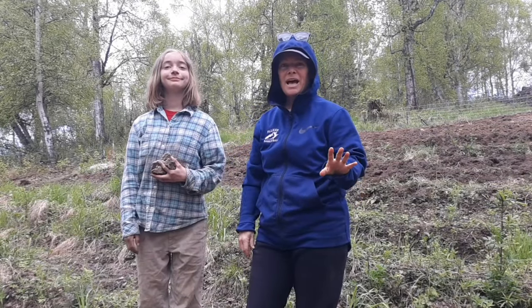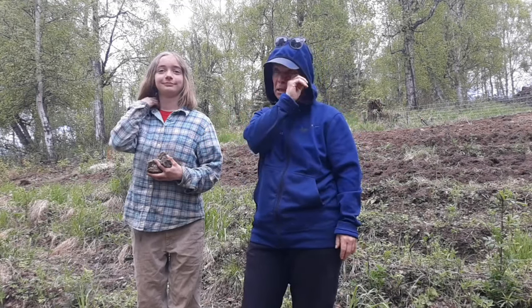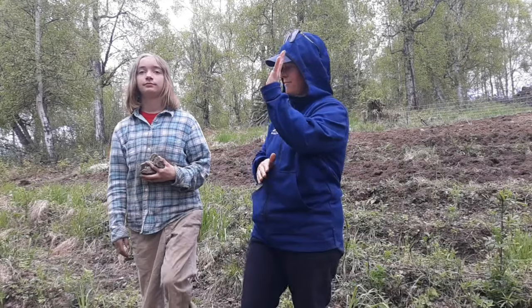We did it! We have planted 45 pounds of potatoes — about 10 rows. Lily's been a great helper. We're exhausted and ready to go up to the cabin, but we did it. High five!